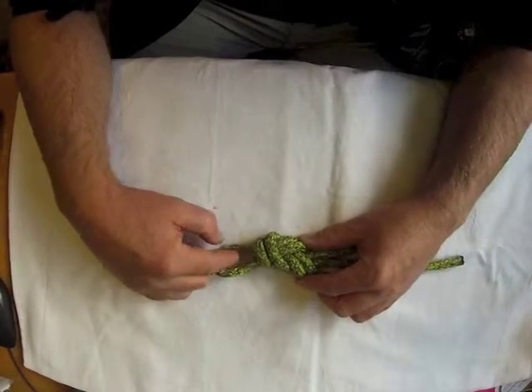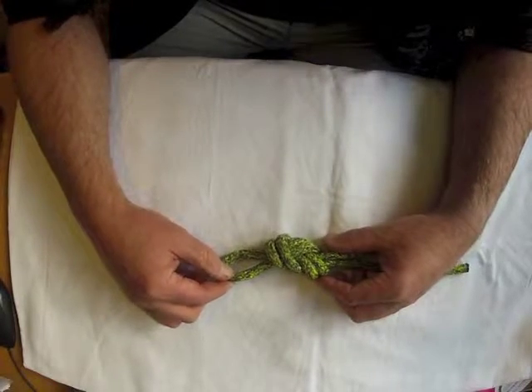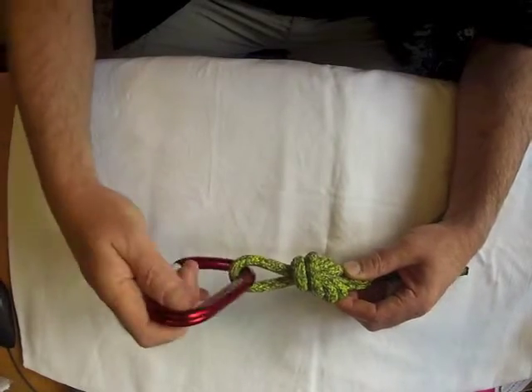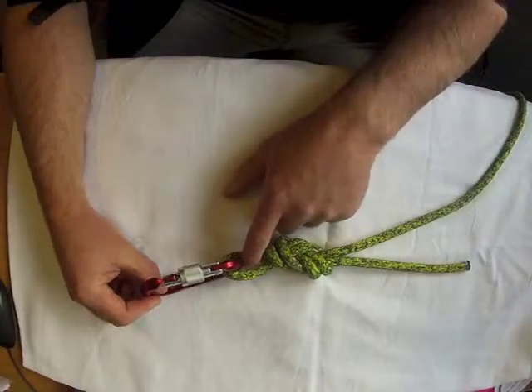The next thing we are going to check is the bite size. The bite size has to be appropriate for the job it is doing. In most cases you only need just enough for a carabiner, so you don't need a massive huge bite, just something nice and small.